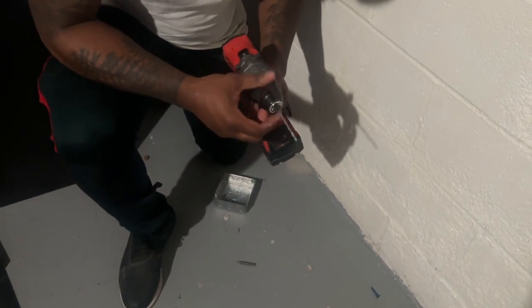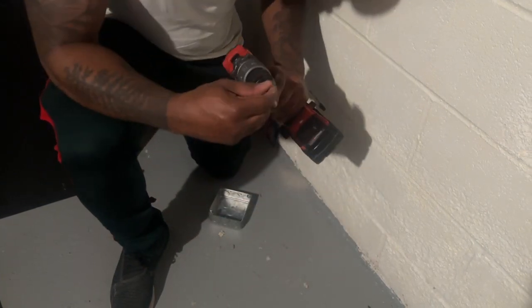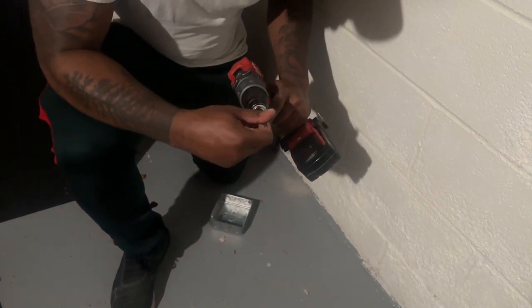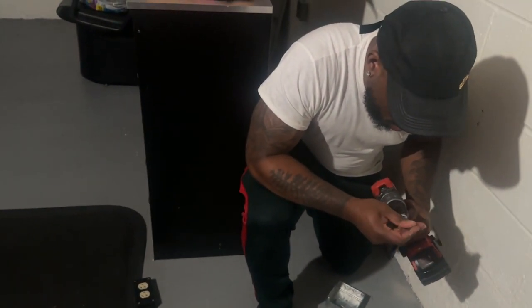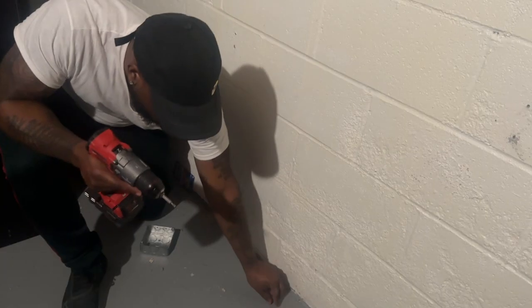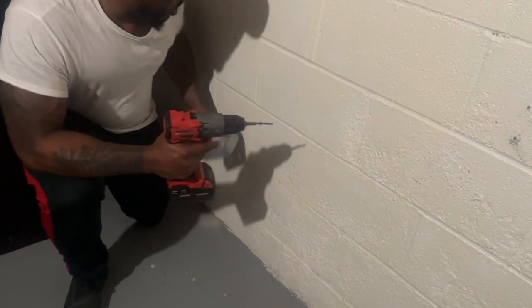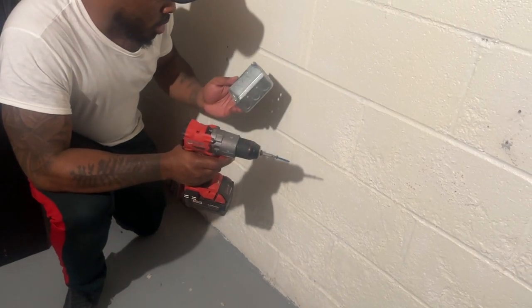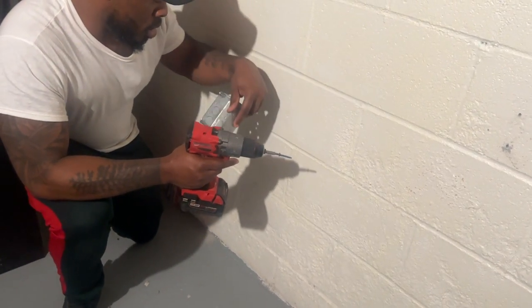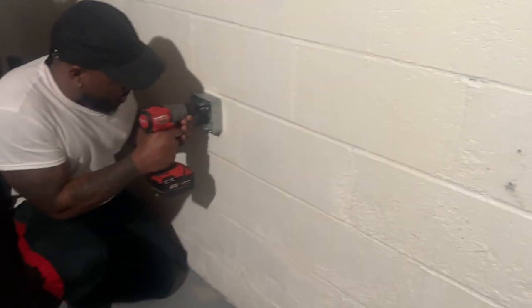I'm giving Rell a few tips on how to take off the bit and switch them out. It's always good to try to learn new skills. If you're paying somebody to come to your house to fix something, why not just tackle it alone and try to learn a new skill. We're going to be using Tapcon screws — a nice value packet that comes already with the drill bit. Everything we're going to be using in this video will be down in the description below if you want to tackle a project like this yourself.